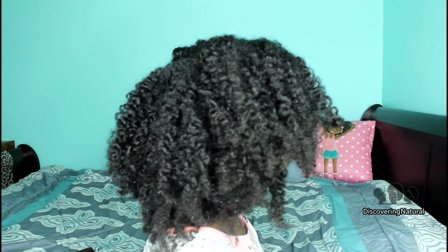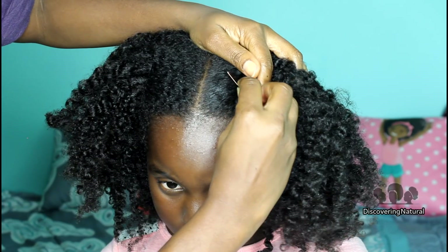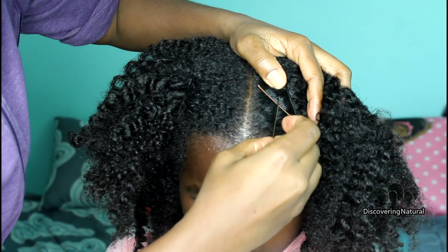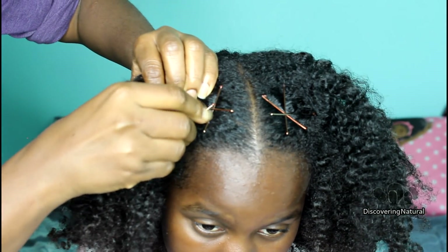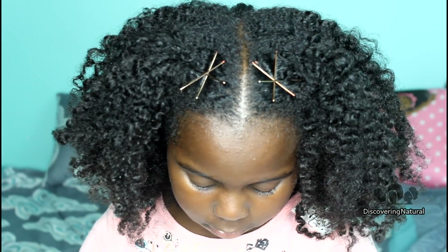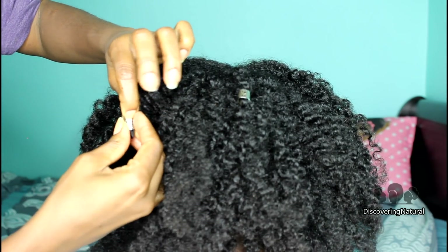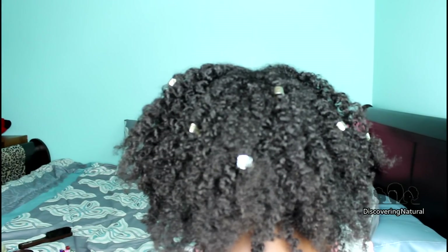This is what the hair looks like — it's voluminous with nice shine and nice bounce. We're going to jazz it up a little bit with bobby pins. She's been liking having designs with bobby pins in our hair. You can create different designs, but we like this star design. We also keep in some hair jewelry just to make the twist out pop and look a little different — make it your own, style it the way you like it. This is the final result.